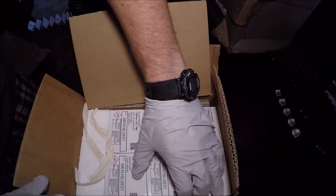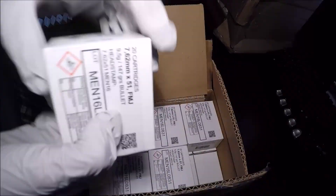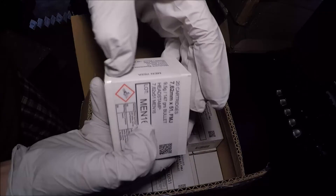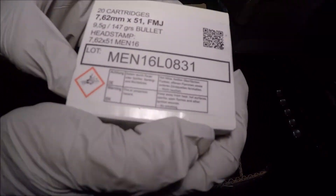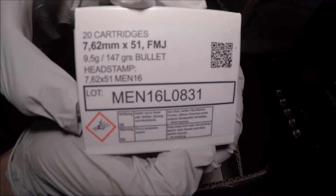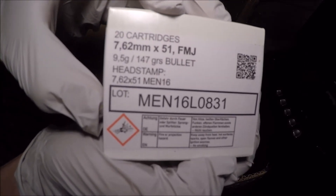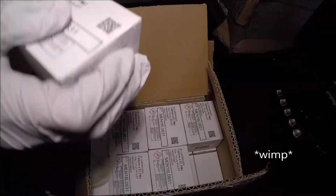As you can see, it's MEN, made in Germany. I previously showed you guys some of the 124 grain 9mm, but this here is 7.62x51 FMJ, 147 grain bullets. Yeah, it looks pretty good — maybe I'll open one up.